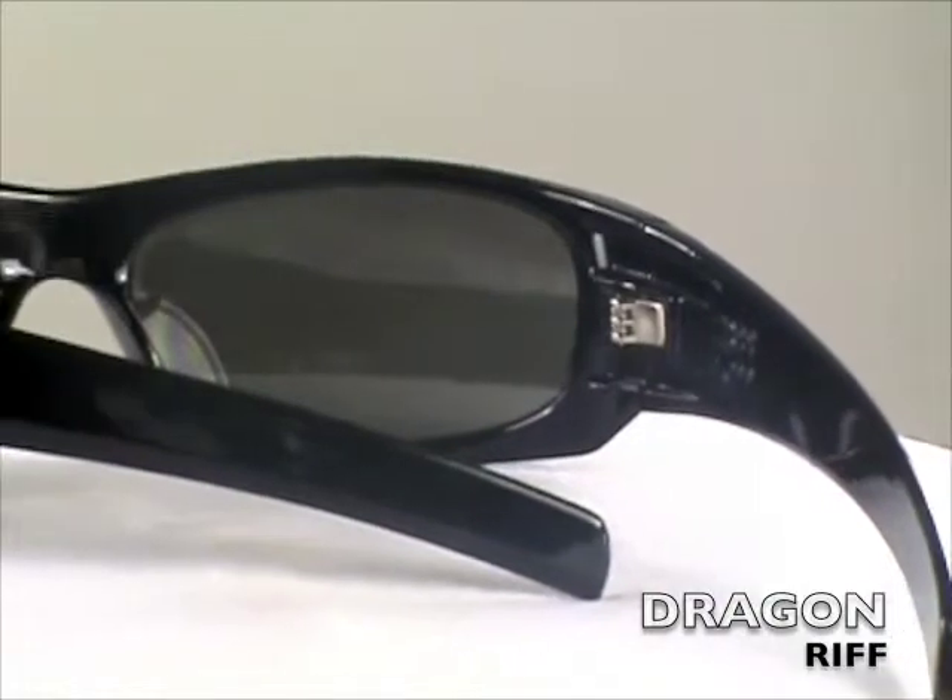100% UV protected. The Dragon Riff is a top seller at SunglassExtreme.com, coming in a variety of colors and optional polarized lenses. Thank you for shopping at SunglassExtreme.com.